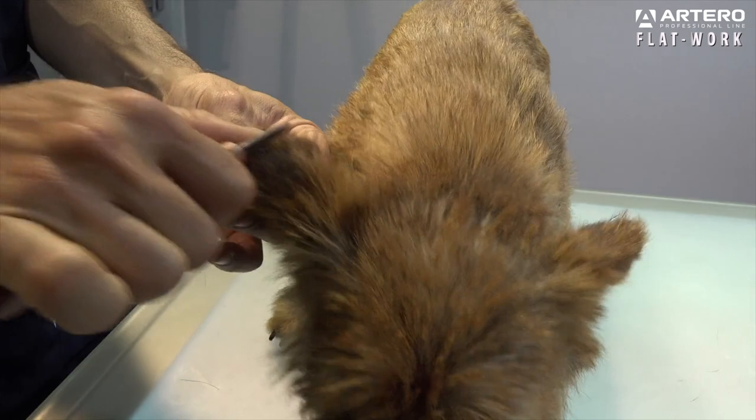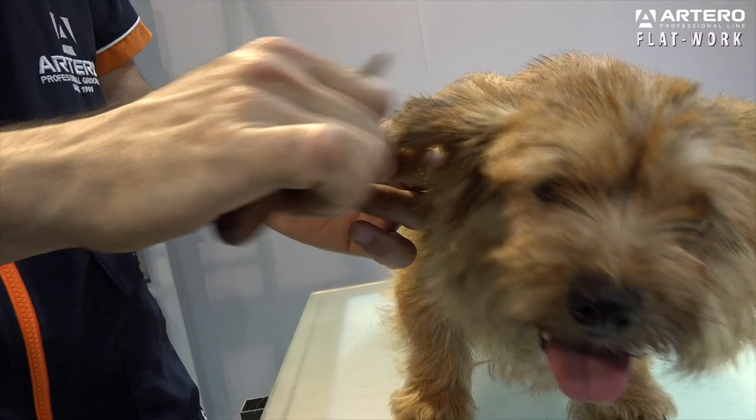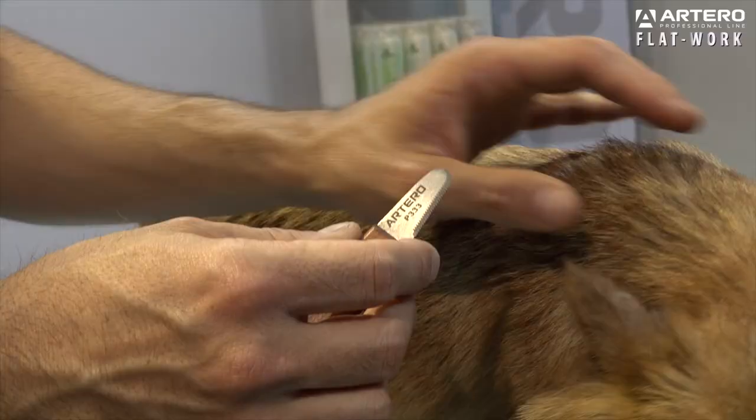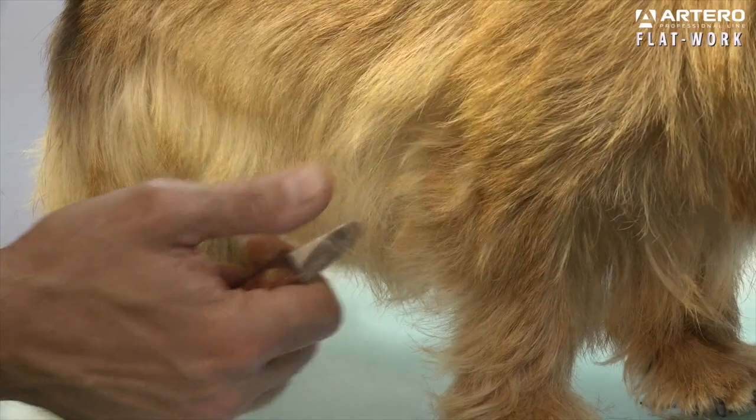Artero Stripping Flat Work. This knife is ideal for detail work and for working in areas close to the skin. The tip has teeth and is round, allowing you to perfectly work any areas you would pluck.